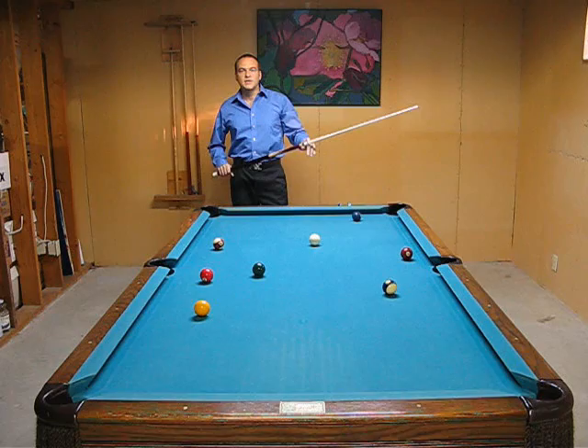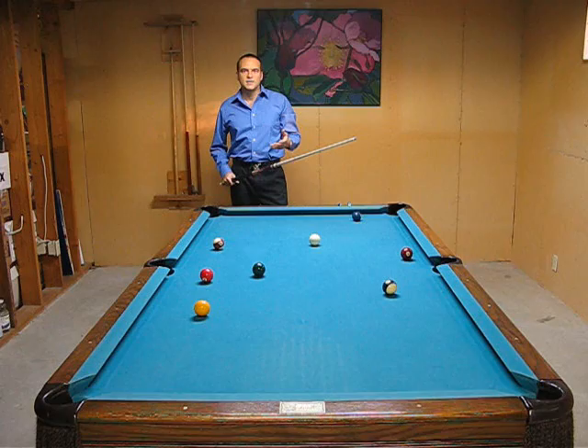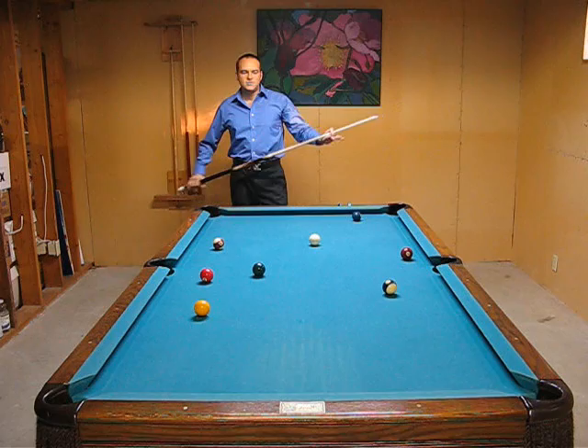Whereas you might take a professional who's playing real fast and good — they get down and they only do one or two practice strokes and they never miss a ball. So how can this be and how can you develop this in your game?